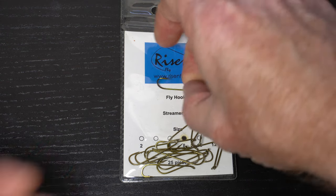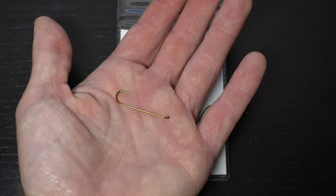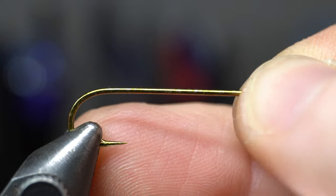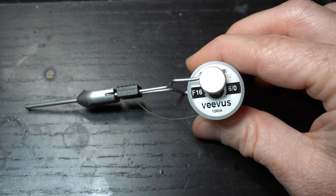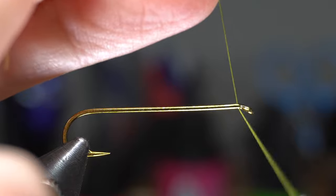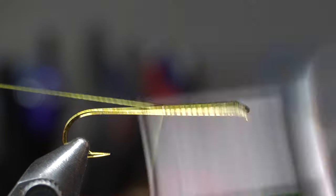You will want a long shank streamer hook like these Risen 300s, and today I'm tying in a size 8. Place the hook securely in your vise. For thread I really like this Vivas 6-odd, and today I'm using olive. Start the thread right behind the hook eye and snip or snap off the waste.